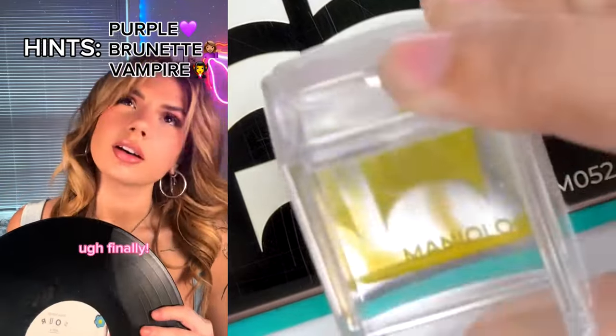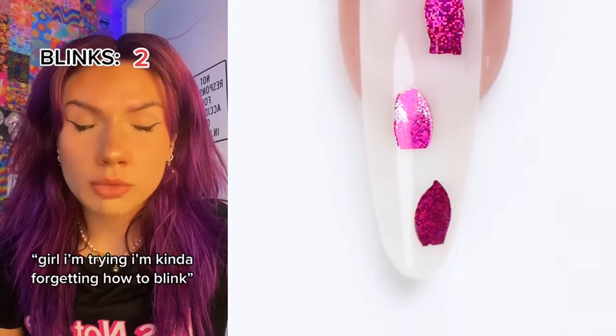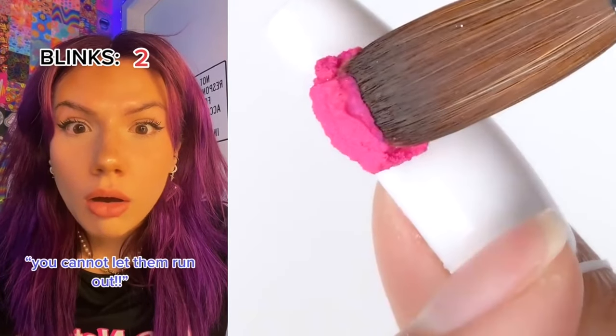Olivia Rodrigo! Oh finally! Hey, I got a point! No, excuse me — you have to keep blinking, girl. I'm kind of forgetting how to blink. What? How many did you get? Two. You cannot let them run out.